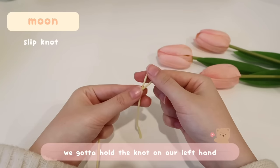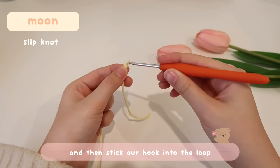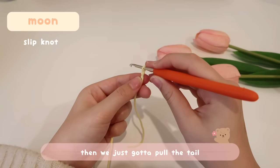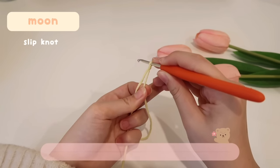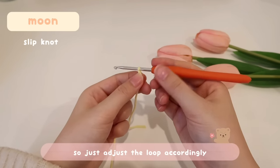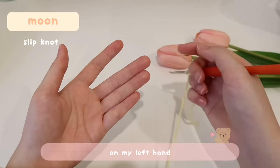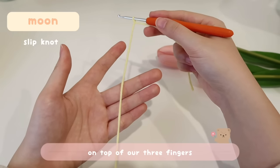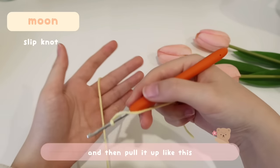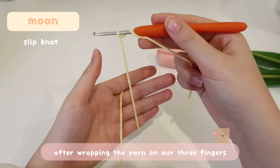You'll see a loop, a knot, and a tail. To tighten the slip knot, hold the knot with your left hand and pull the tail with your right. Insert your hook into the loop — if there's too much gap, pull the tail to tighten. You want the hook to move freely but not too loose. To hold the yarn, wrap it around your three left-hand fingers: place the working yarn on top, bring it back, and pull it up to create a loop.